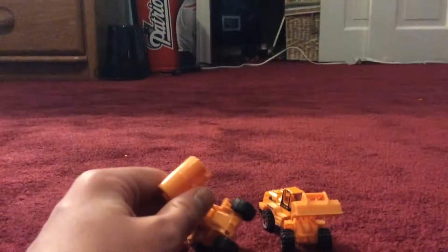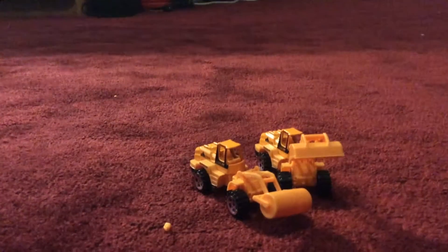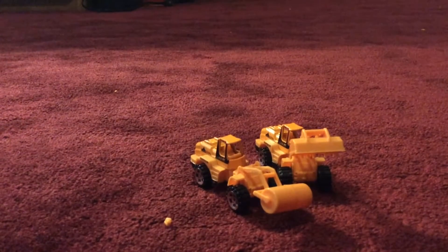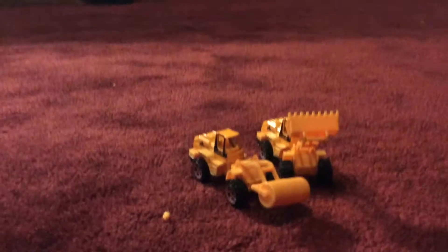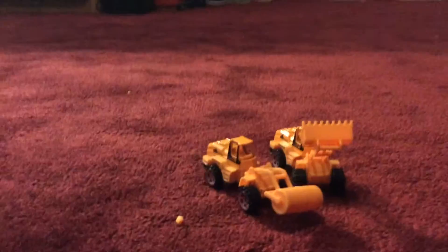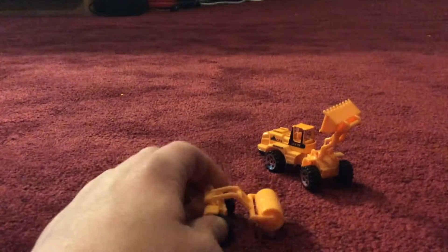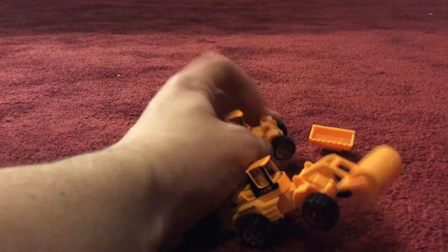This one can move the attachment up and down, but this one cannot because it's stuck on tightly. You can move the bucket itself, you just can't move the whole thing up and down. Plus, they both rotate — both have a moving part in the front. That's about it, I hope you enjoyed this video, thank you for watching, bye!